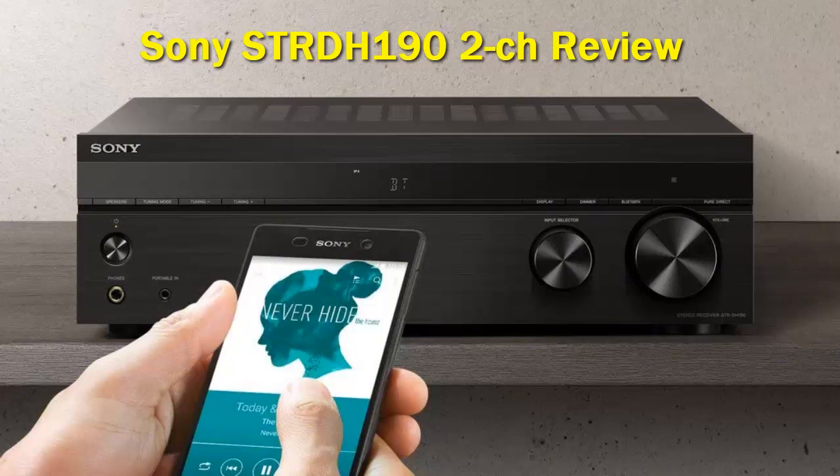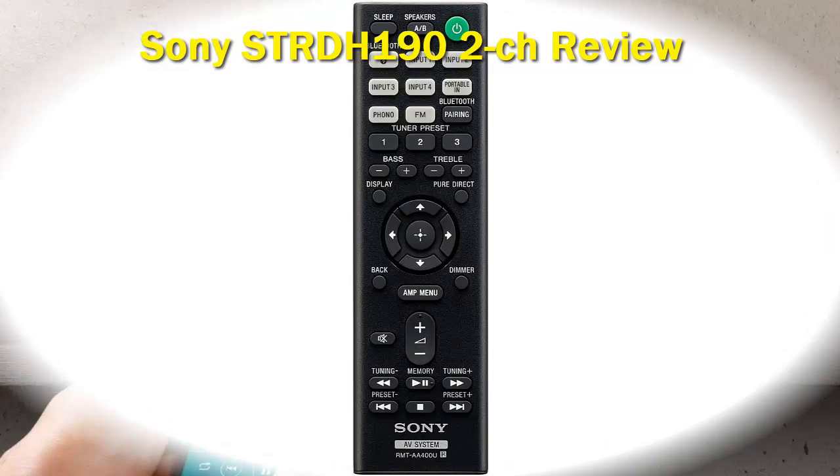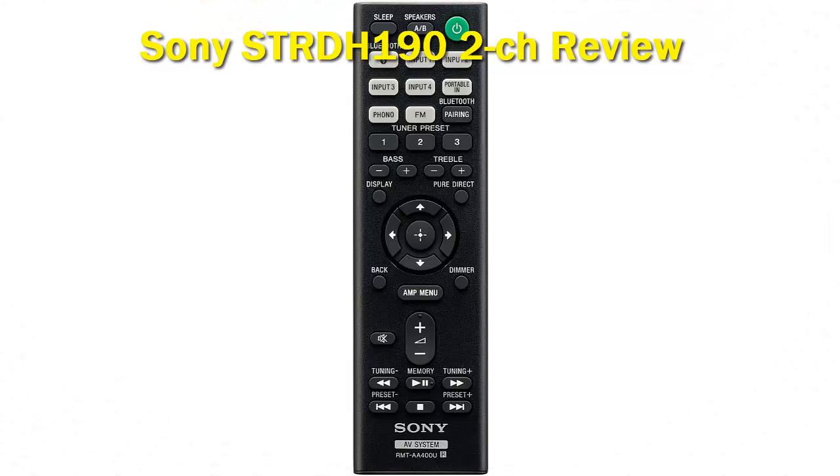I'm a big fan of the design of the Sony STRDH190. Its minimalistic exterior somehow makes it look a lot more expensive. Sony didn't need to overcomplicate the design, of course, because there aren't a tremendous amount of features to make buttons for, but the same design is mirrored in a lot of their more expensive, feature-rich products as well. I'm inclined to believe it's just a design choice.